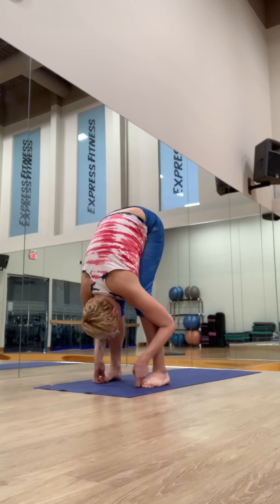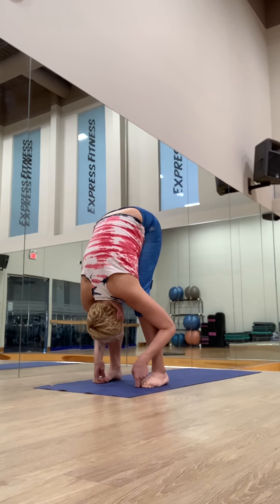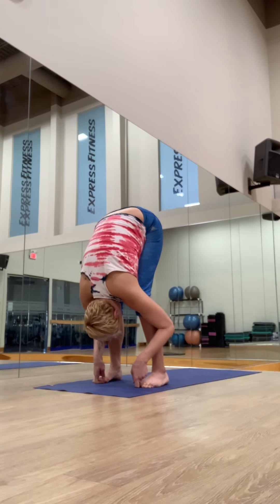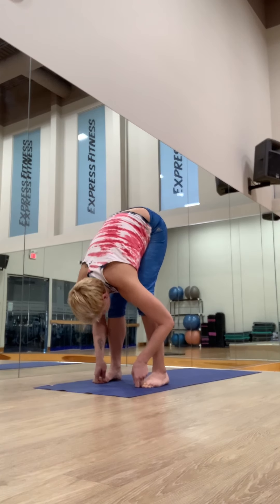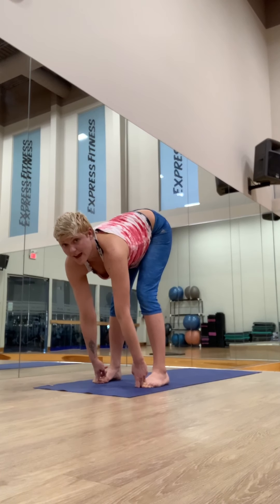Catch your big toes. Press the toes into your fingertips. Inhale, lift the chest forward. Exhale, elbows to the sides, closer to the shins rather than out, so the neck feels comfortable. Let the head hang heavy and breathe for five counts. Inhale, lift the chest, try to lean from the spine forward. Exhale, stay.